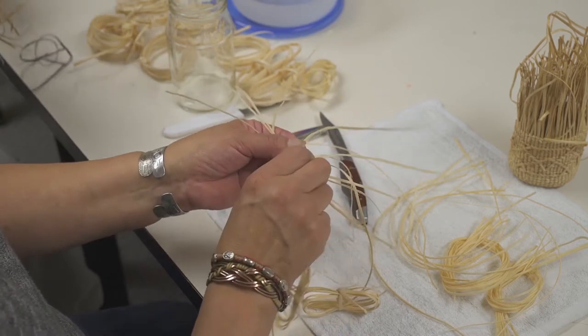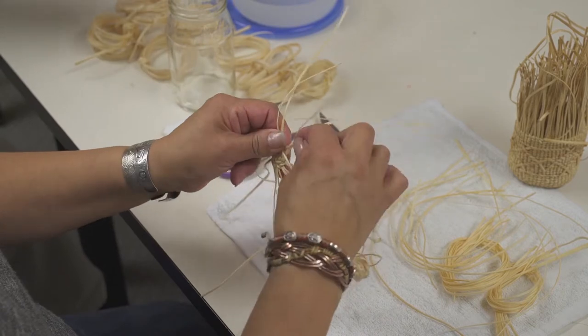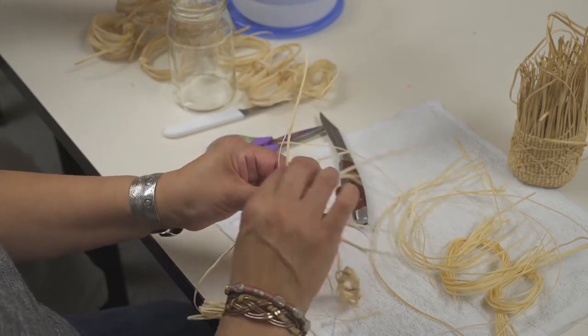She will continue to add warp until she gets to the circumference of the basket that she's weaving.